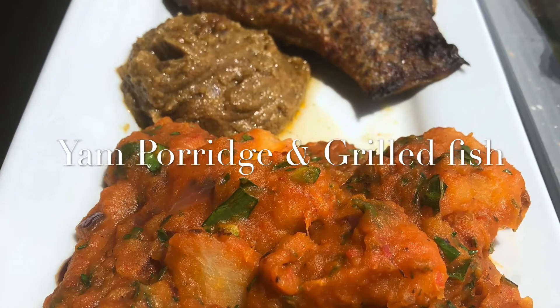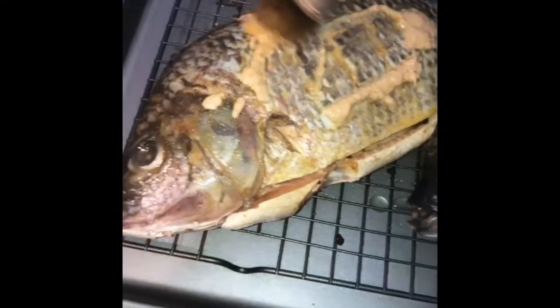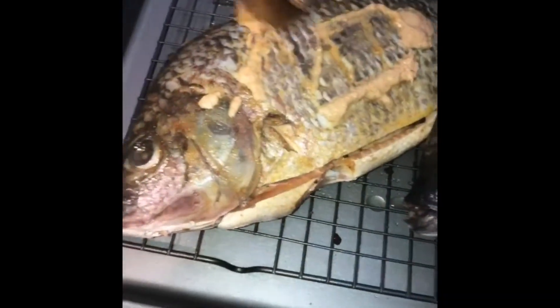Hey guys, today I'm making yam porridge with Cameroonian grilled fish. I learned how to make this grilled Cameroonian fish — one of my favorites — after constantly going to a Cameroonian restaurant. My great friend Whitney taught me the recipe, which I have linked in the comments. Right now I'm basting the fish with the sauce.